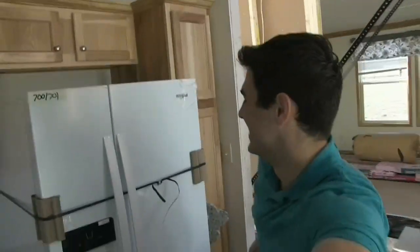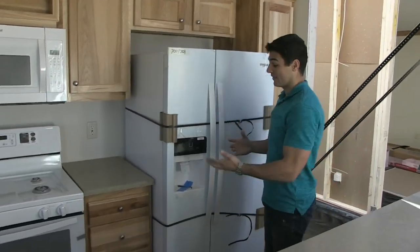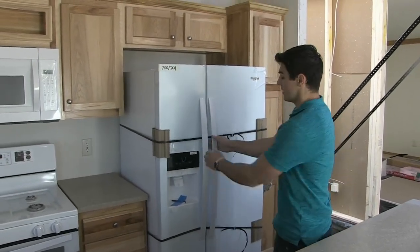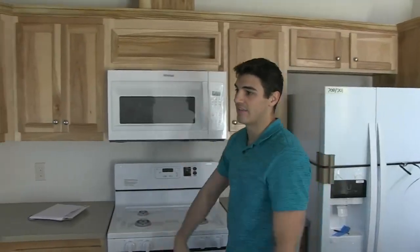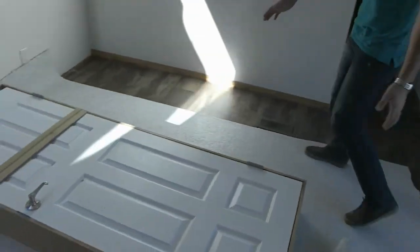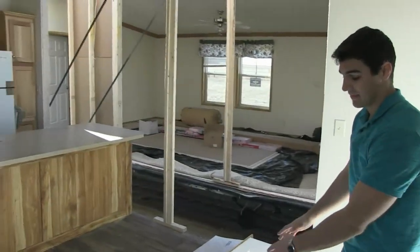Everything's going to be secured while it's shipping. This home came about 500 miles and we're totally good. The doors aren't going to open — those are strapped shut. Everything is safe and secure during transport. Here we've got a door — they just stored this in the kitchen. When both halves come together, they're going to put this door in place, so this is something that they just have laying here for the time being.